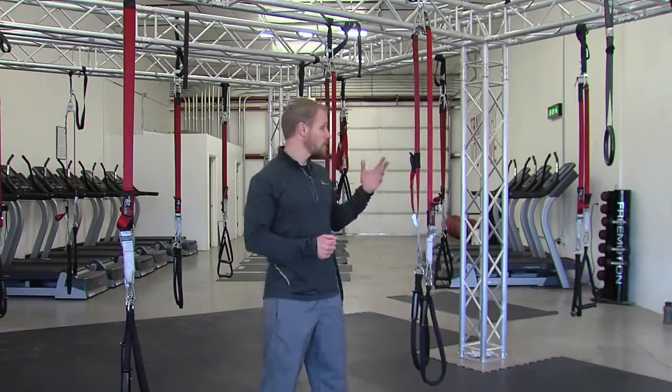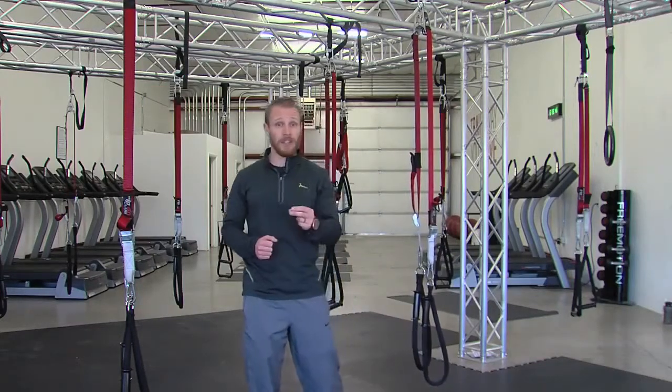Hi, my name is Jake Saunders. I'm a master coach for Pre-Motion Fitness, and I have the privilege of talking to you today about one of my favorite training tools, Rip 60, which is a style of suspension trainer and my favorite suspension trainer.